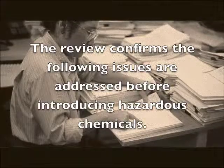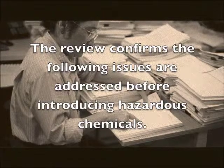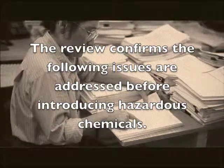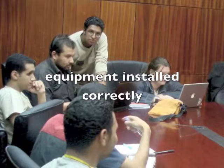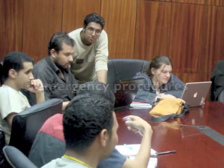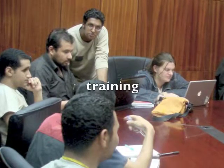The purpose of a Pre-Startup Safety Review, or a PSSR, is to confirm that you have addressed the following prior to introducing the hazardous chemical: equipment has been installed correctly; safety, operating, maintenance, and emergency procedures are in place and adequate; a PHA has been performed if needed; and training of employees has been completed.